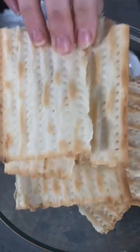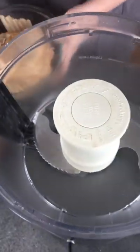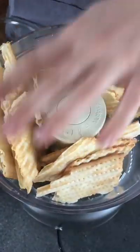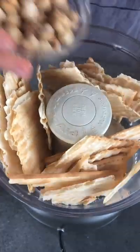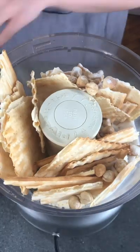First things first, we're gonna make our matzah hazelnut crust. I've got this gluten-free matzah. I would highly recommend going for the gluten-free even if you're not gluten-free, because I find it to be much tastier than the regular matzah. I'm gonna add in toasted hazelnuts, a little bit of sugar, and some salt.